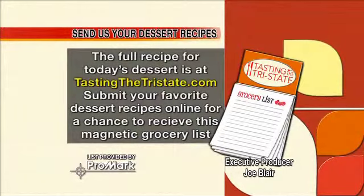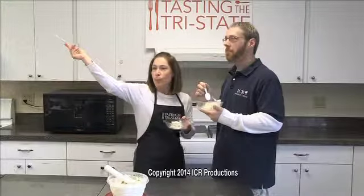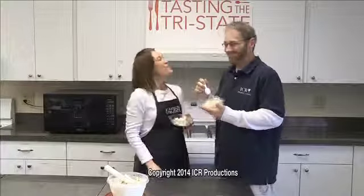And if you have a great dessert recipe, please send it to me. Go to tastingthetristy.com and we'll send you a grocery list from Promark. I love that grocery list — it saved me a lot of times. This ice cream will make you dance. Best ice cream in the world.